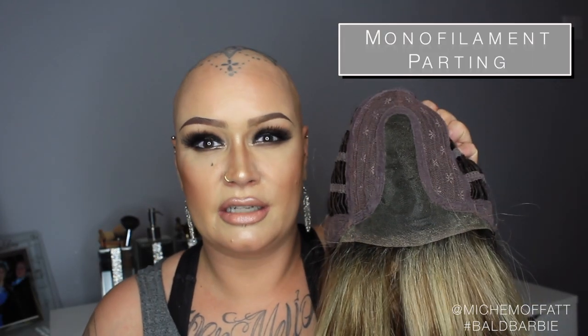What you will notice is we have this area here which is the lace front, extended from here to here, and that runs right back up into a monofilament parting. So that does give a natural look like the hair is coming from your own head. Beautiful! Without further ado, I'm going to pop this on and let you see it.